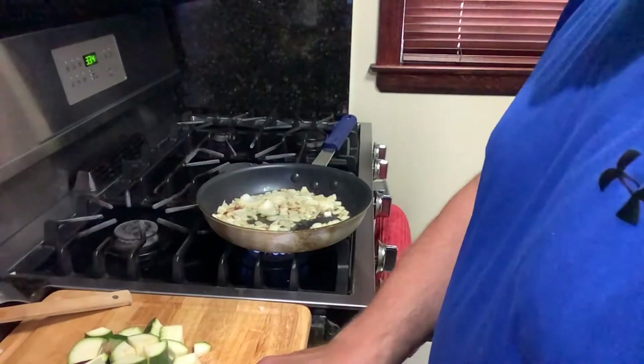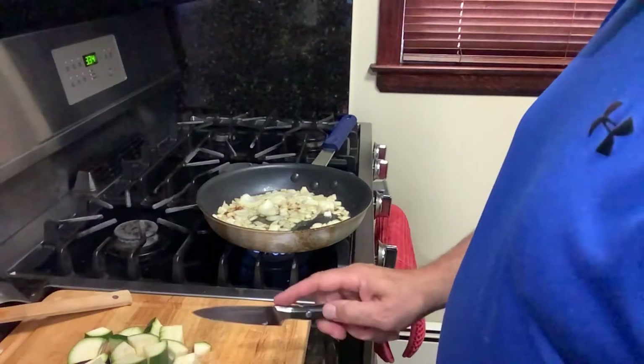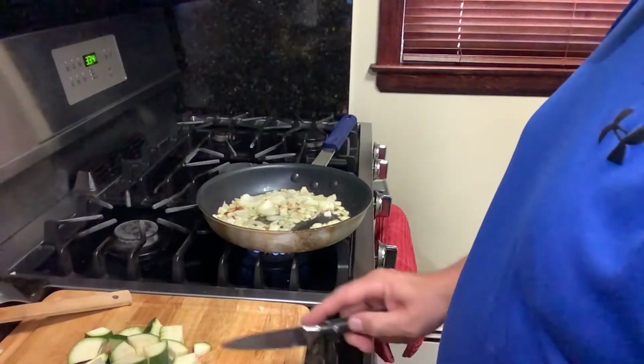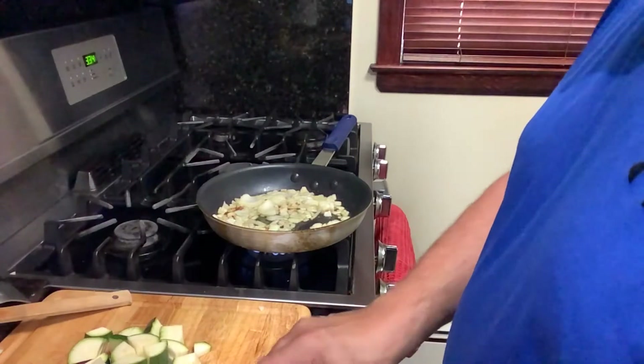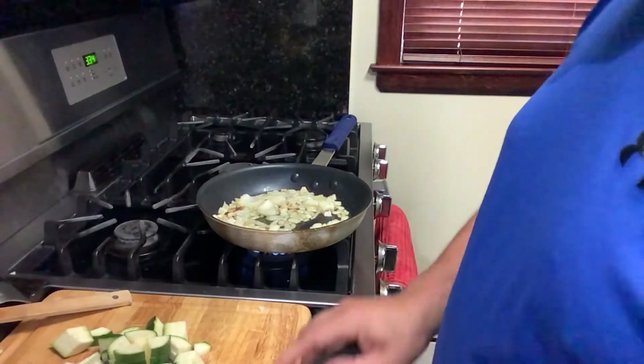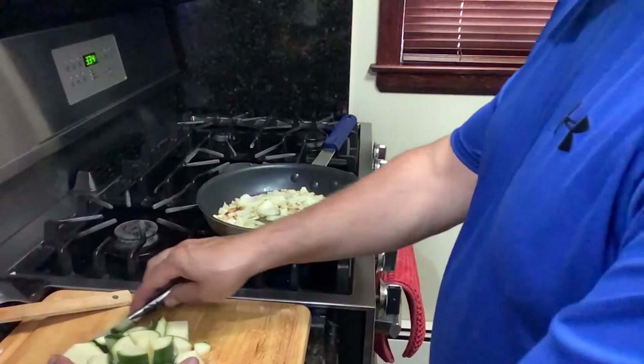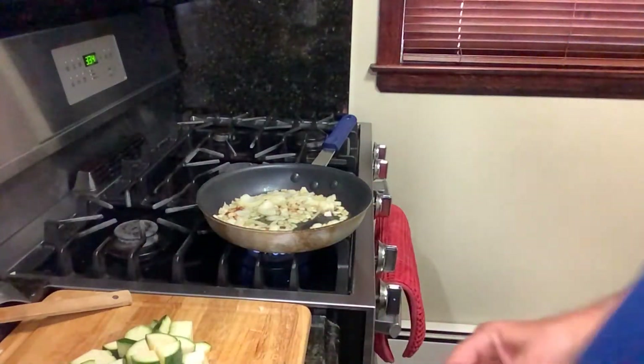I'm cutting the rest of the zucchini, I'm almost done. And what I do is add the zucchini into the mix. After it starts cooking a little bit, we're going to put in the sauce. A little salt, a little pepper, and then mix the whole dish.